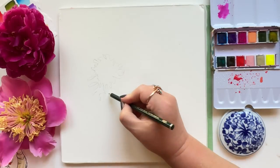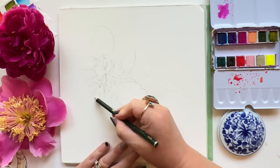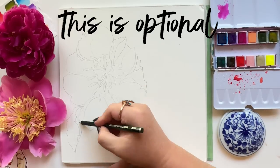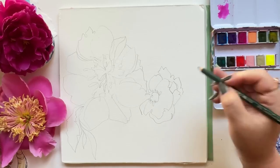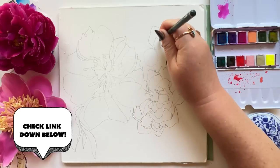Starting with a sketch of this peony. You could honestly skip this step, especially if sketching stresses you out, or you could trace from a photo of a peony. This video really isn't about the sketch, so I'm going to speed through this one. If you really do want to know more about sketching, I'll link a few videos below.